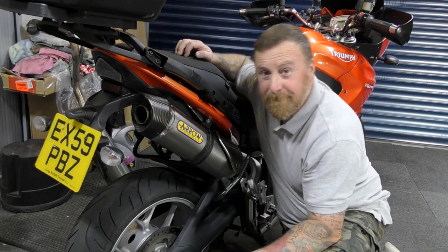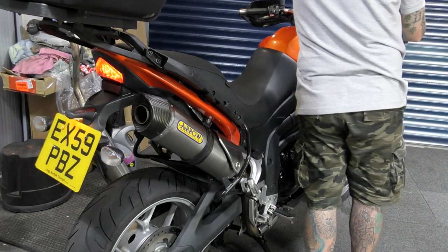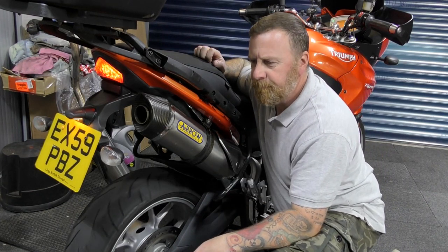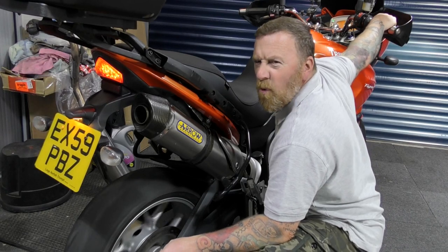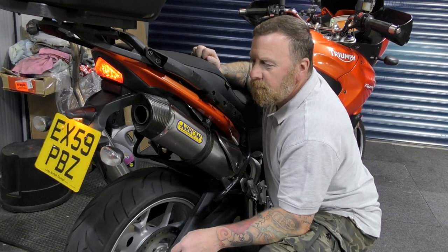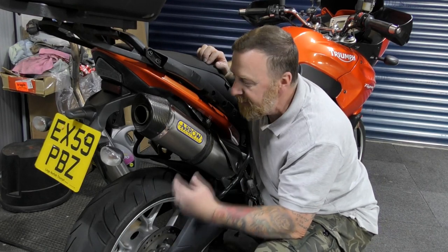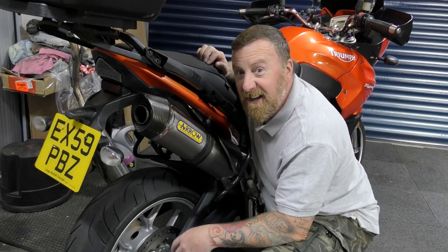And now I'm going to start it for the first time - wish me luck. Much deeper! The little bits of smoke you're seeing is just all the debris that's been left in the exhaust, bits of carbon burning off. It's not an engine problem or anything. That sounds a lot deeper. Start it again so - before and after comparison.